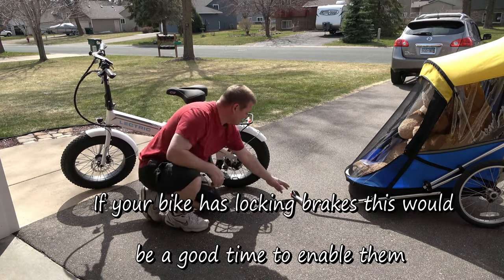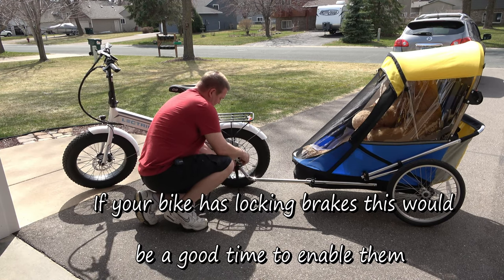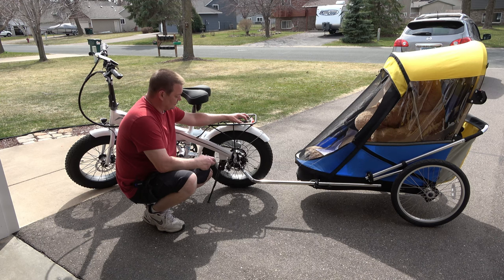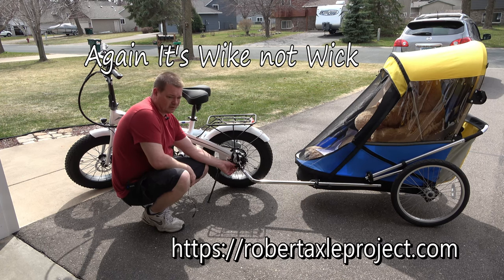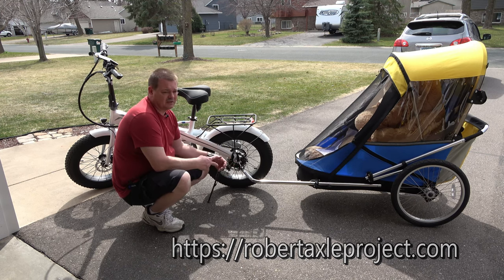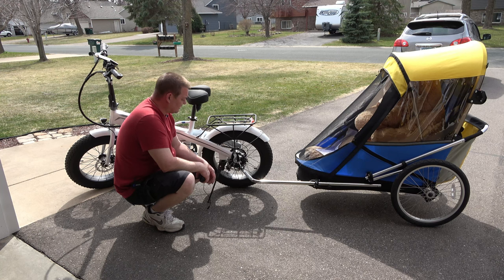Grab the locking pin, pull it forward, put it in place, and drop the pin in. You want to make sure that you have the strap on — that's the biggest thing, make sure it's strapped. Now regarding the bracket: if you don't have enough threads, Wike told me they refer customers to someone named Robert Axel Projects — I'll put the link in the description. Electric bikes don't usually have enough threads after the bolt is on, just because of the size of everything, so check with him and he can probably help you out.